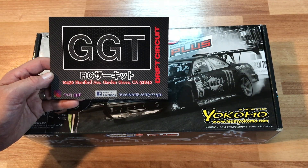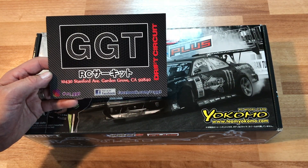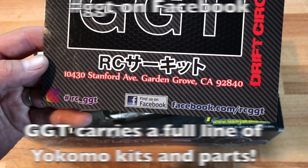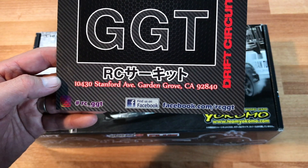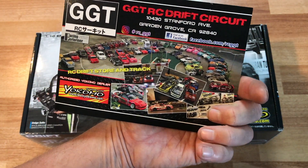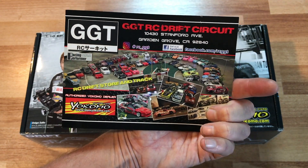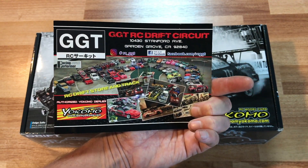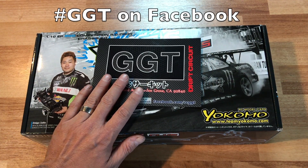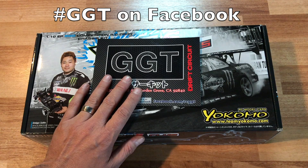I'd like to give a quick shout out to my local drift track called GGT, it's in Garden Grove, California. You can find them on Facebook, on Instagram, and also just hashtag GGT. They supply me with pretty much all my Yokomo parts and they do a great job. They don't have an online store but you can contact them through Messenger for any Yokomo parts.